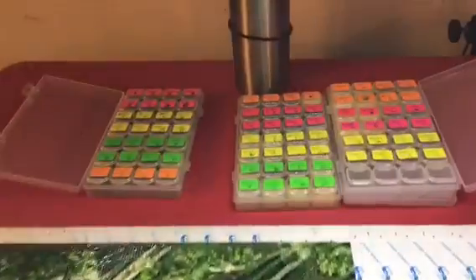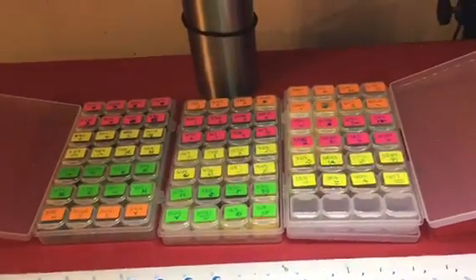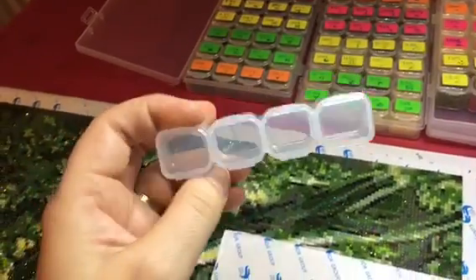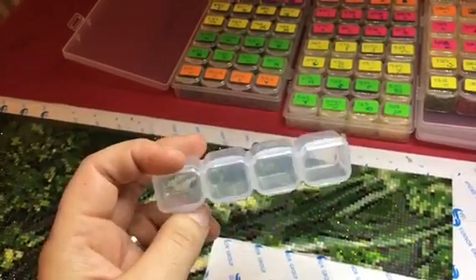I finally got my containers. These are the containers that I ordered from AliExpress. I can hold about two or three bags in one of these containers, and then I have all the rest of my beads just right here.